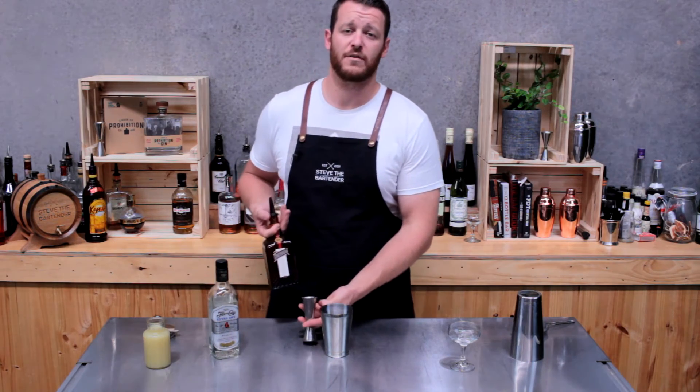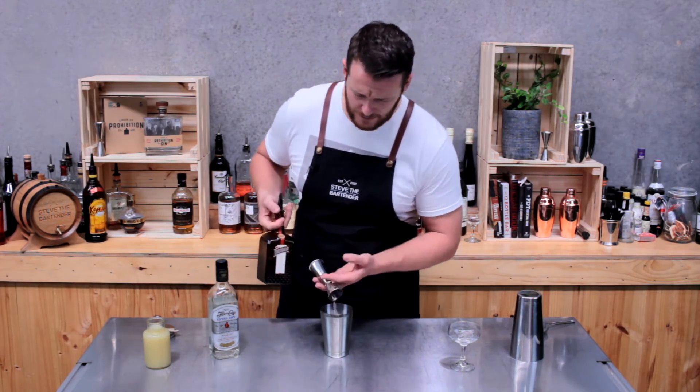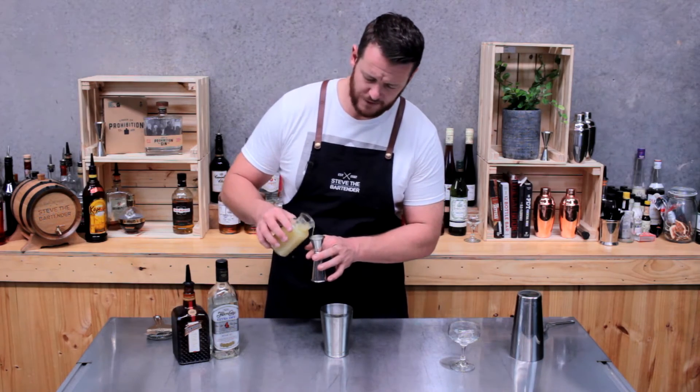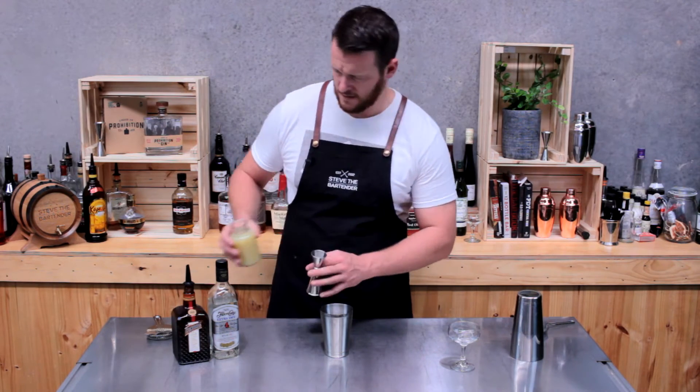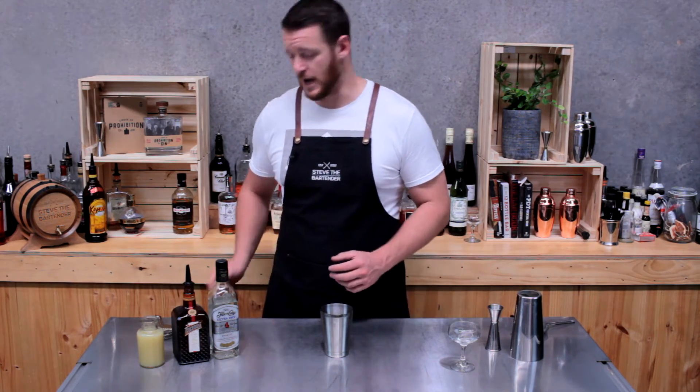Then 22.5ml — a three-quarter shot — of Cointreau or another orange liqueur, then 22.5ml — a three-quarter shot — of fresh lemon juice. It's as simple as that: three ingredients. Fill the cocktail shaker with ice and give it a good shake.